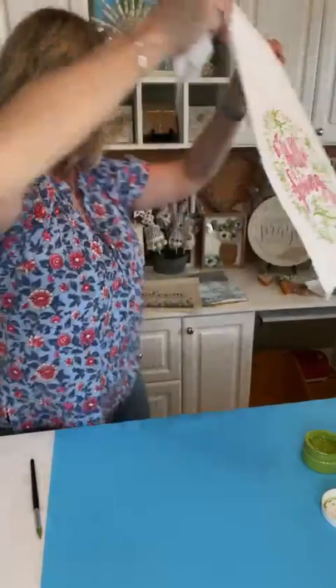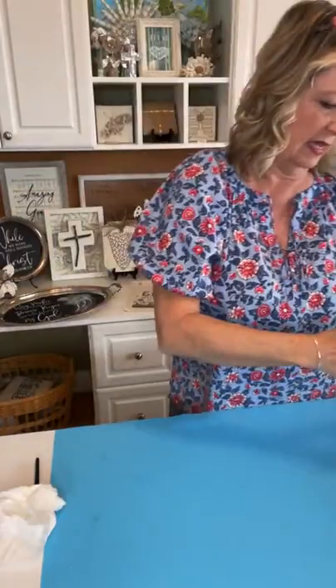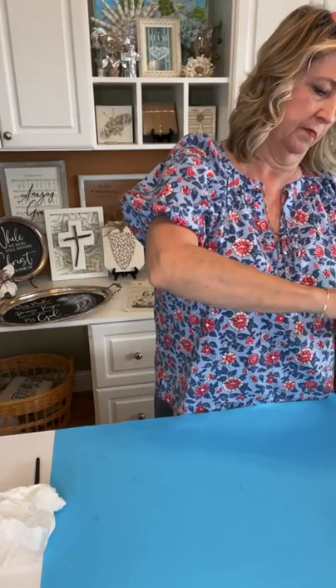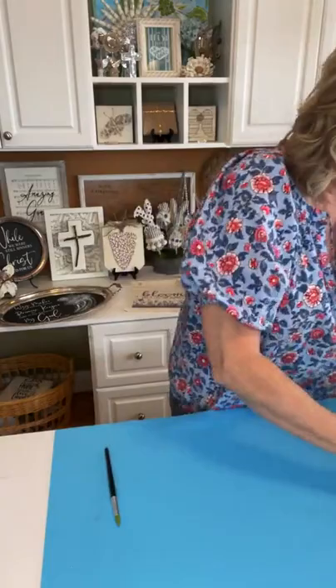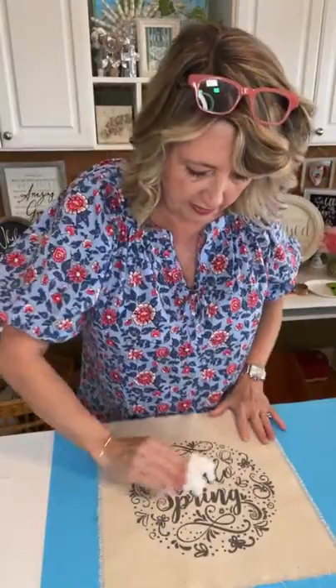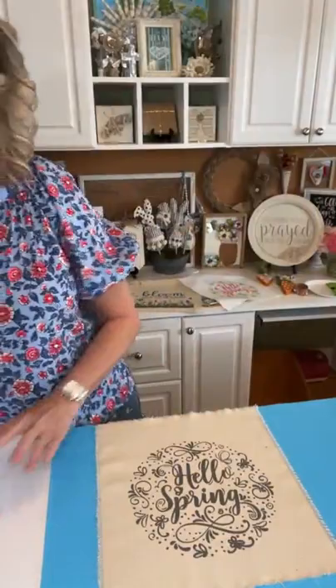Adorable! I'm going to set it right here so I don't mess it up, clean up my inks, and then proceed to the one I already worked on. Hello Spring on the gray one — first I want to give you some ideas about how you can hang these. What I've found is that they need to have something stiff at the top.